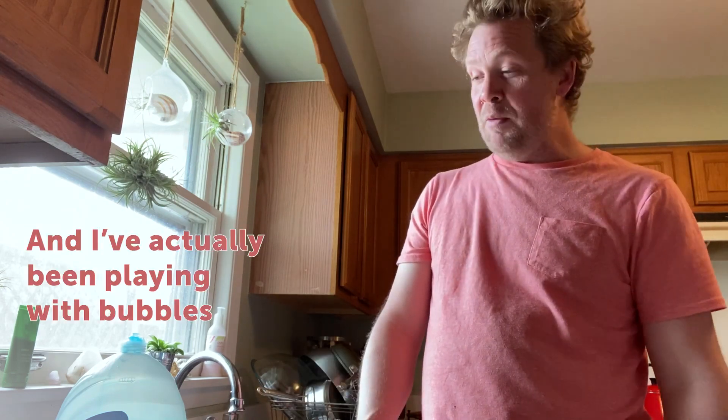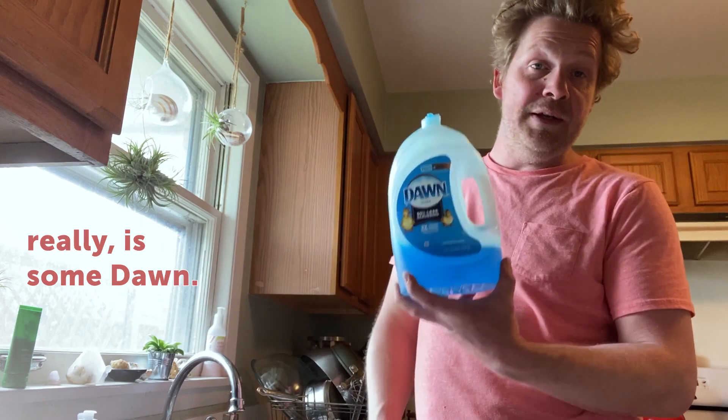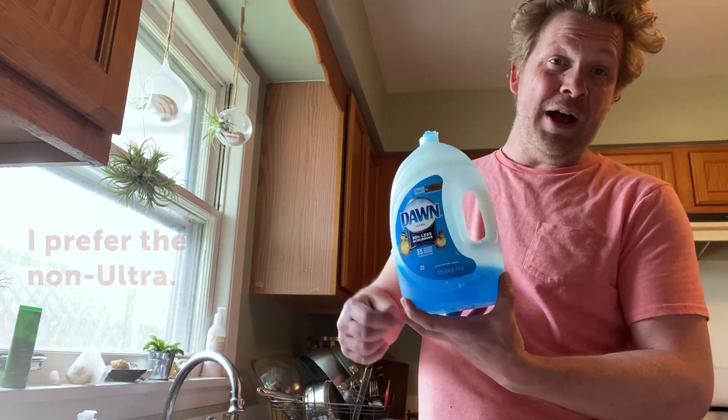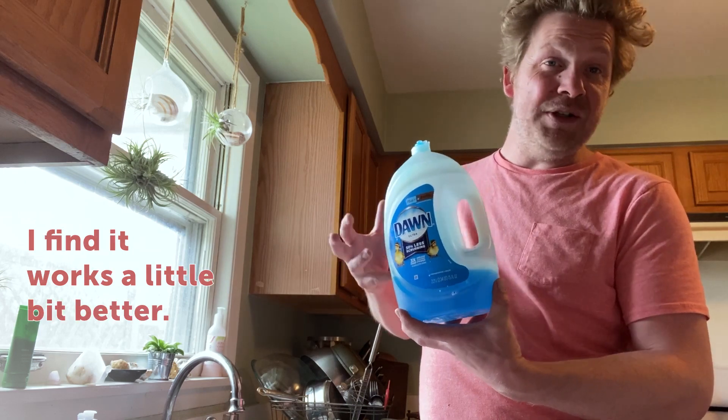Here at the kitchen sink I started playing with bubbles. I've actually been playing with bubbles for a long time, and all you need for a good soap bubble is some Dawn. I prefer the blue Dawn — this is Ultra, but I prefer the non-Ultra. I find it works a little bit better.